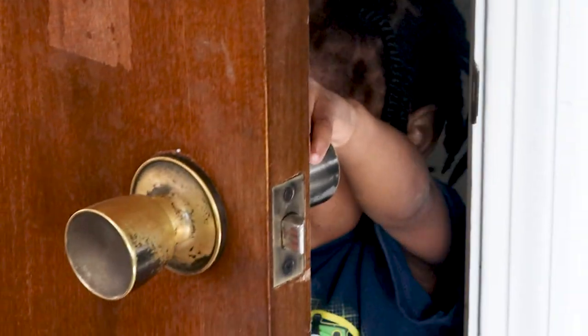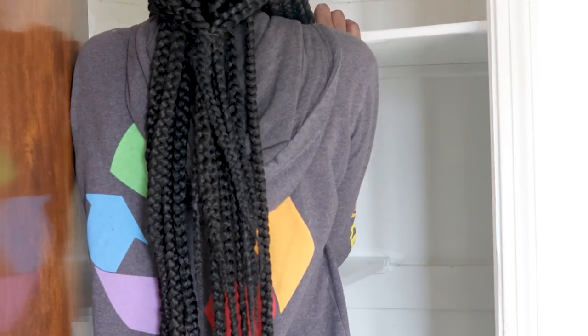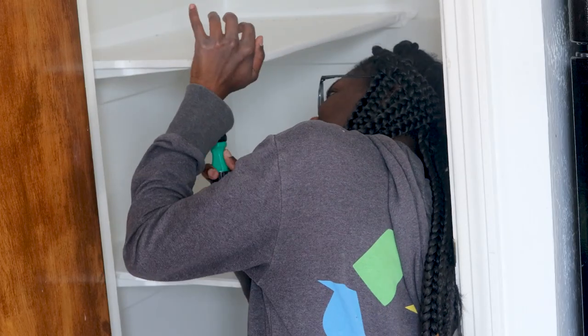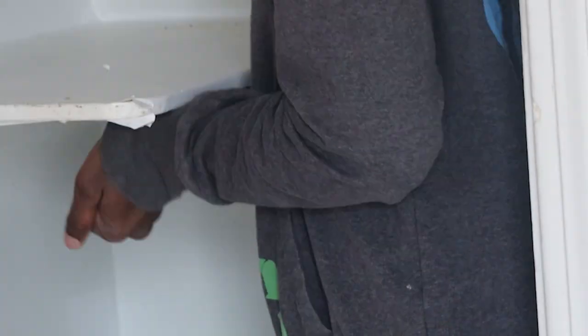Here is the empty pantry. To reorganize the pantry, I removed the shelves. They were pretty easy to remove — I know it doesn't look that way, but I only struggled just a little bit. They were pretty easy.